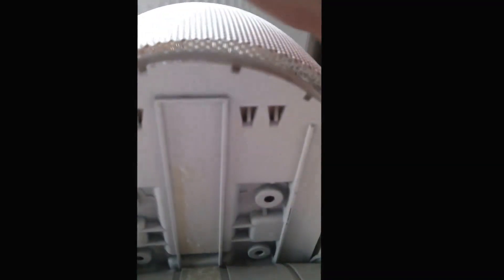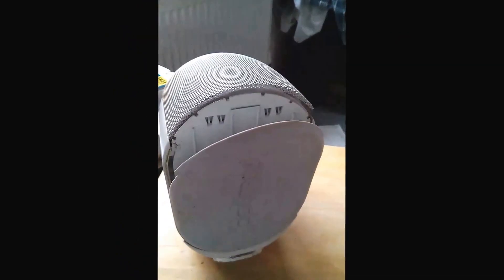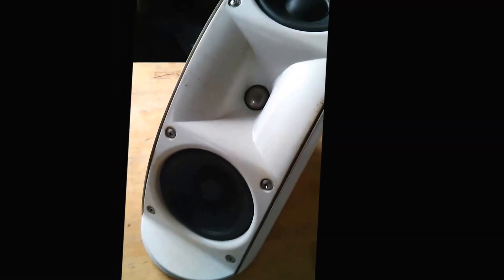I got hold of Carmen in the UK and they gave me somebody who had a service sheet, because I've got drivers to replace. Okay, this is the control now — getting the front cover off.